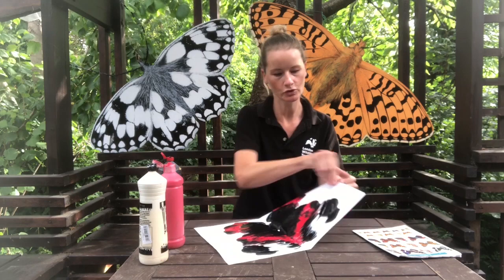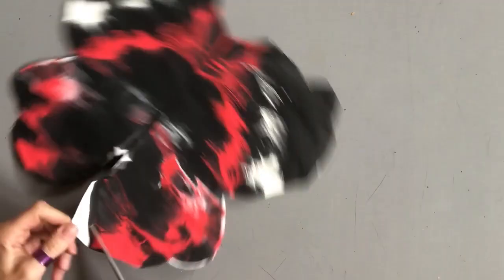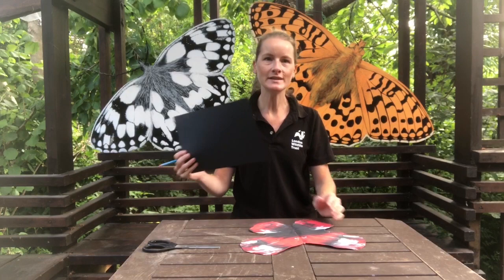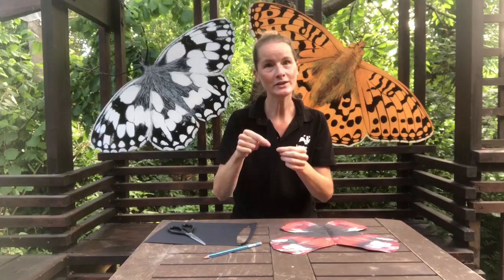Ta-da! Once your butterfly is completely dry, you can cut it out — you might want to get an adult to help you with this. Now we can make the body of the butterfly. For this you'll need some black card. It needs to be about the same length as the middle of your butterfly, and you need to draw a long pointed oval shape.